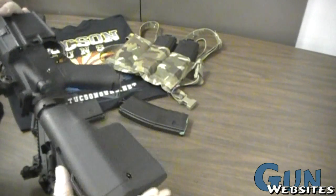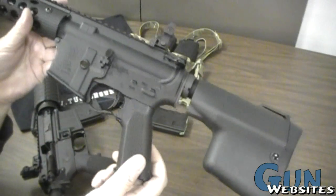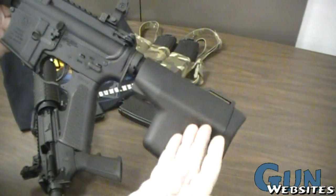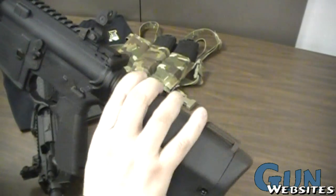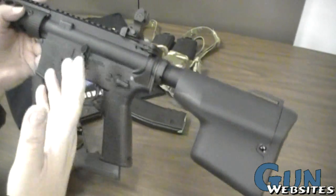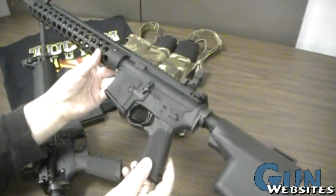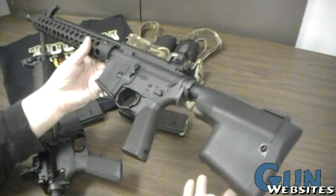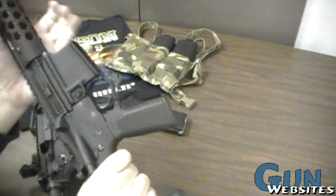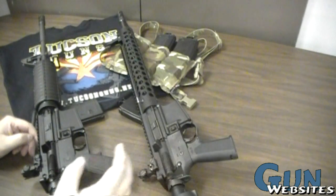These features aren't necessarily advantages over the standard AR or the Colt — they're just differences. If you're not interested in, say, a $150 stock with these specific features, that might not be something you want to pay for in your initial purchase. The Troy is definitely set up for a specific type of shooter or specific tastes, and those differences don't necessarily make it better, just different.